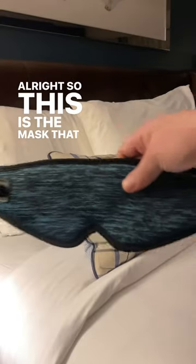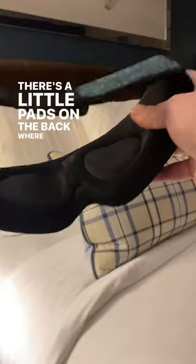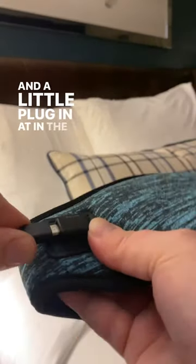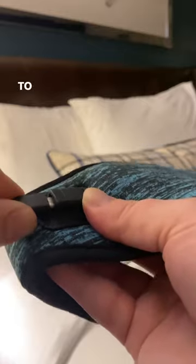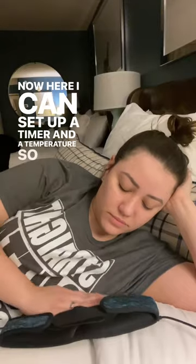This is the mask I'm talking about. It has little pads on the back where it's going to be heated, and a little plug in the front to connect to the energy source. I can set up a timer and a temperature, so I'm going to set it for 30 minutes. Ready to use.